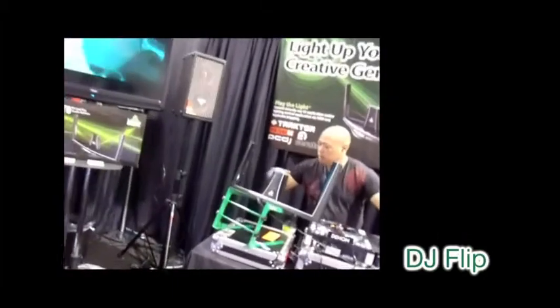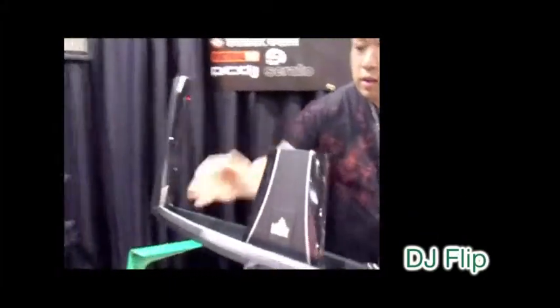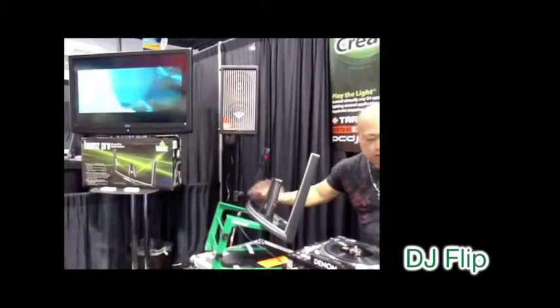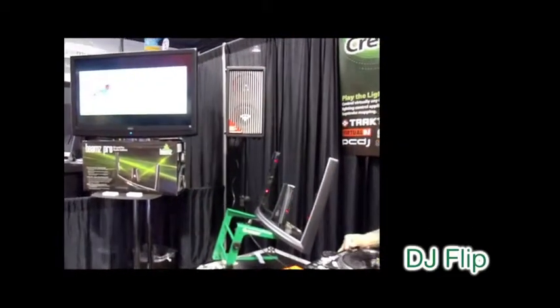Here you can see DJ Flip chopping away at the Beams to Videomix in Serato. Simply mapping the keystroke commands to each Beams in the mapping software, you're now taking the visual performance to the next level.